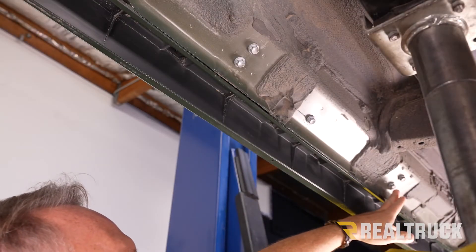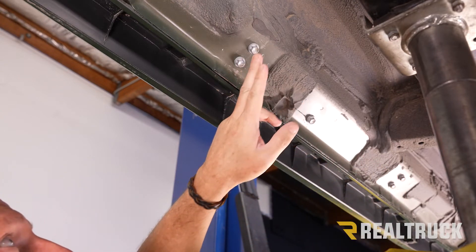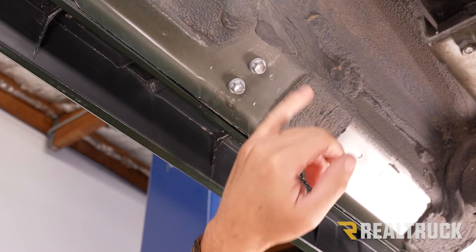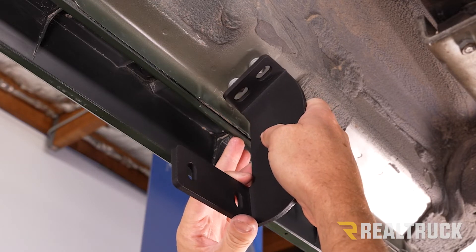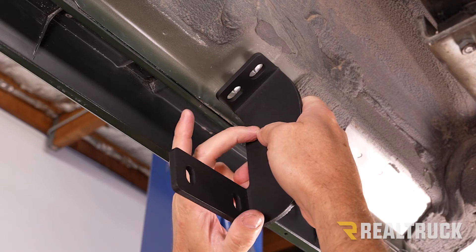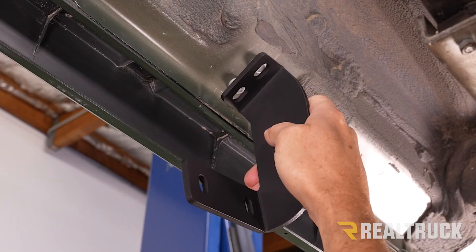As we move back along the rocker panel, we're going to skip the next two bolts and come all the way back to our final two sets of bolts. We're going to take those out with a 12 millimeter — this is where our final bracket is going to go. It goes in the same orientation as the center bracket and installs the exact same way. It actually is the exact same bracket, so if it's facing the opposite direction, that is for the passenger side.